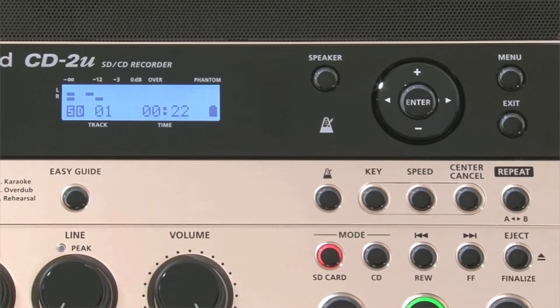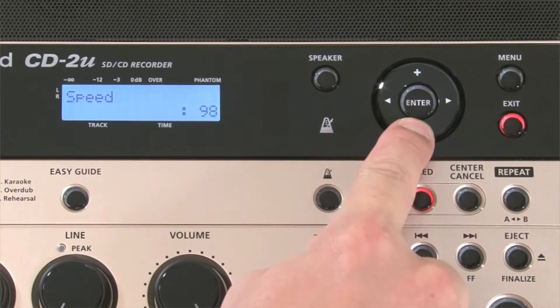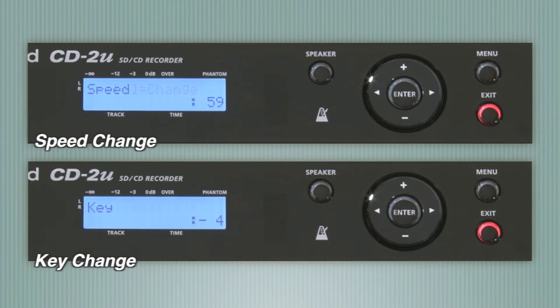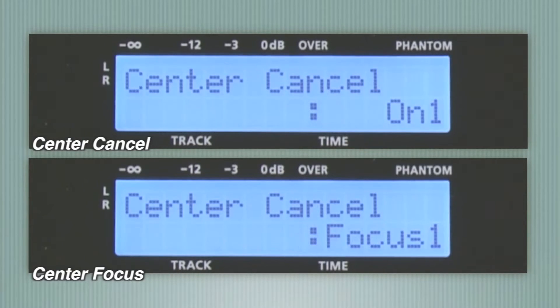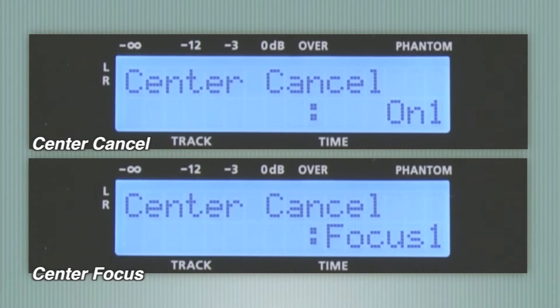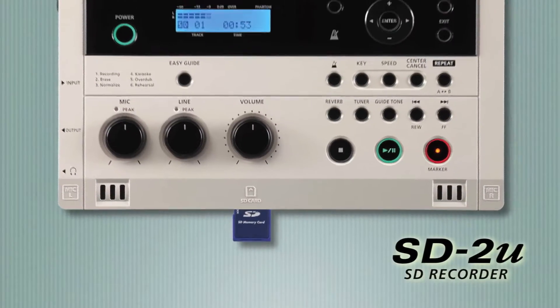The CD-2u also has powerful practice tools. Speed change and key change give you independent control of the tempo and key of any CD or WAV file. With Center Cancel, you can create instant minus-one tracks, and the new Center Focus function allows you to highlight solo instruments and lead vocals.